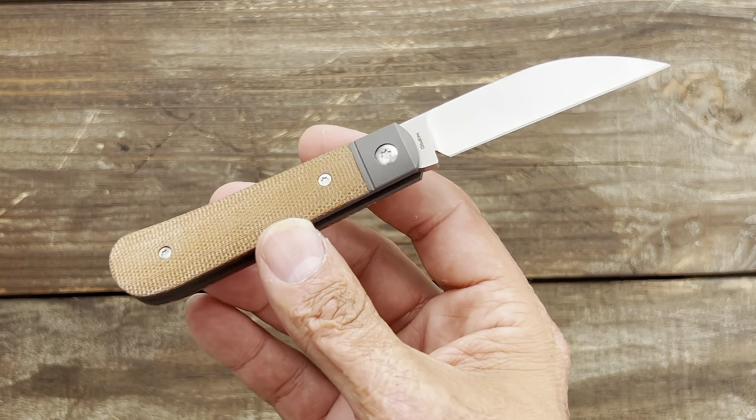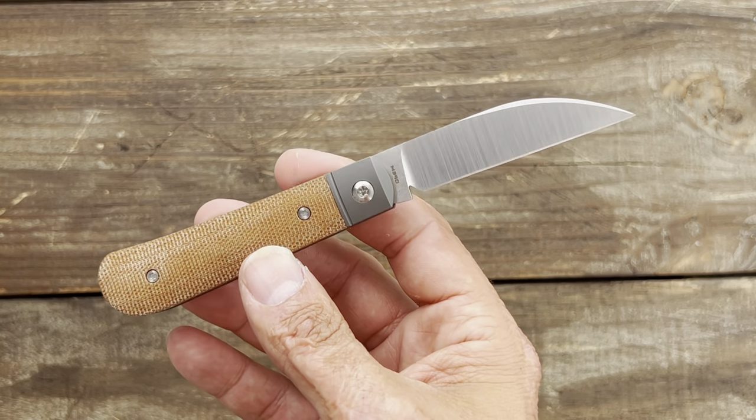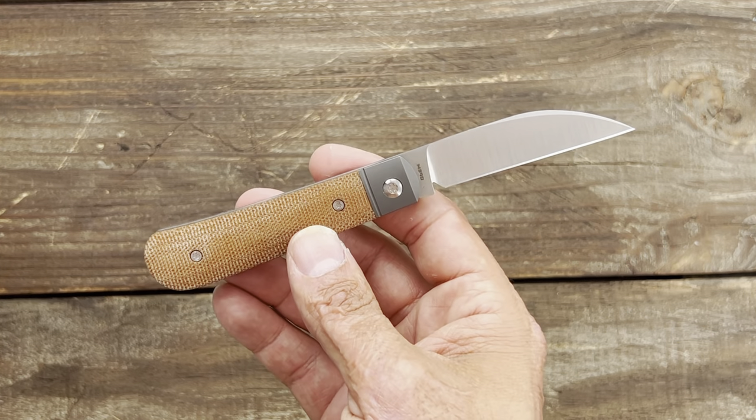The blade steel is Bohler M390, which is a high wear resistance and corrosion resistance steel — a perfect platform for a slip joint in my opinion. You should get a lot of performance out of the edge and that edge should hold up for quite some time. Let's test out this edge and see how well it performs.